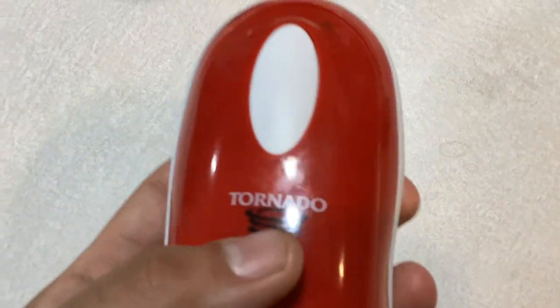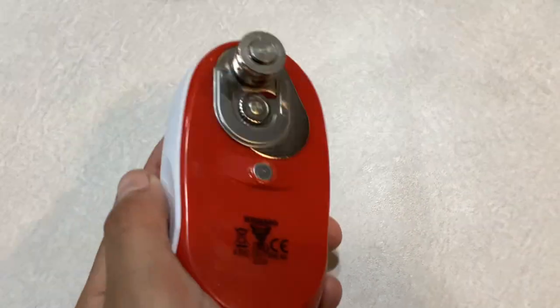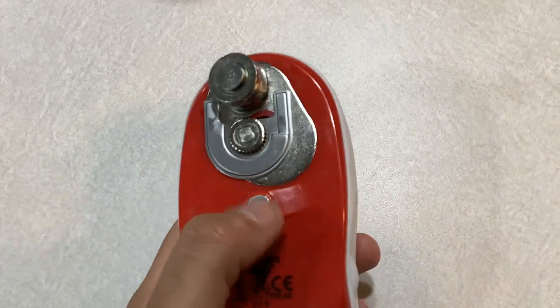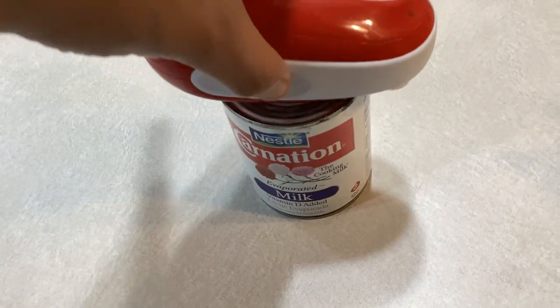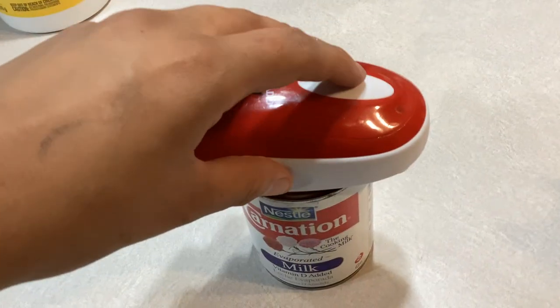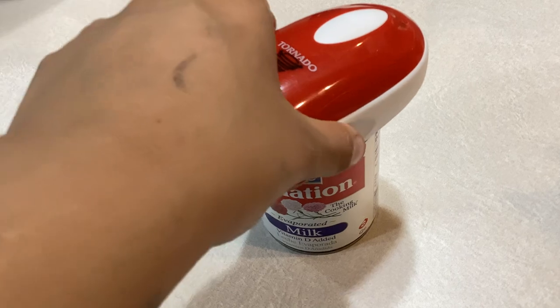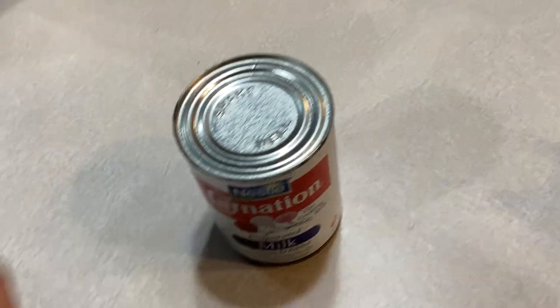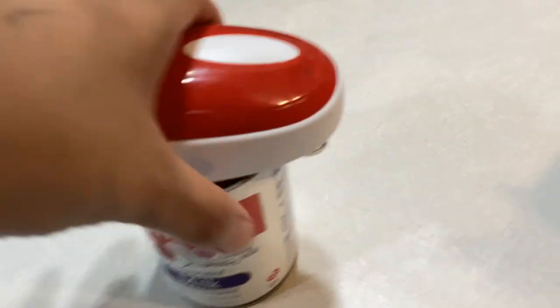It's pretty easy to remove. On the other side, there is a magnet to help hold onto the can. You hold it like this, press this button, and it goes around by itself. I'm not trying to open this can right now, just showing you — you clip it on there and press go.